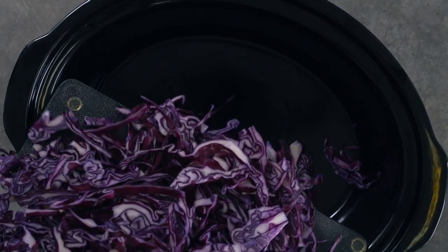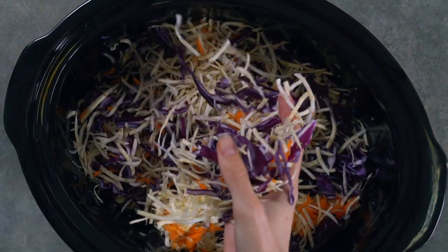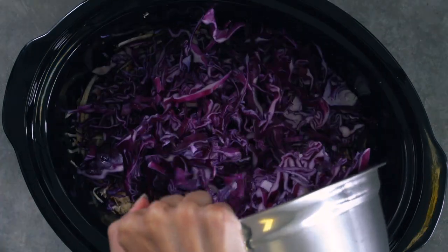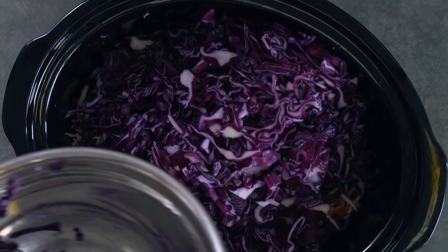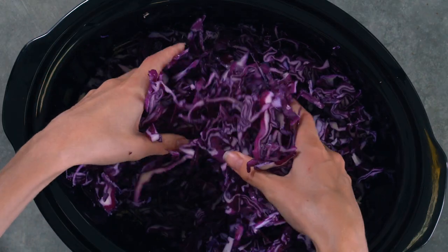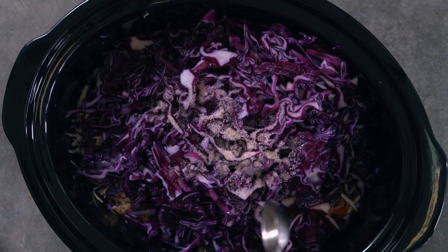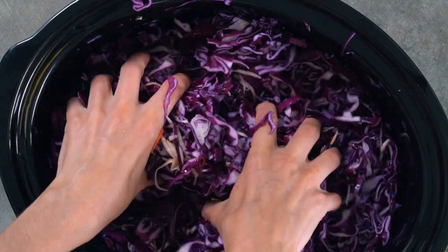Now you need a large bowl to massage your cabbage in. My fermenting crock is seven quarts, so I used the crock from my slow cooker, which works perfectly. Measure out approximately one tablespoon of salt for every head of cabbage you're using and set that aside. Place your cabbage in the mixing bowl, sprinkle about half the salt on top, and massage that cabbage and salt mixture with your hands.